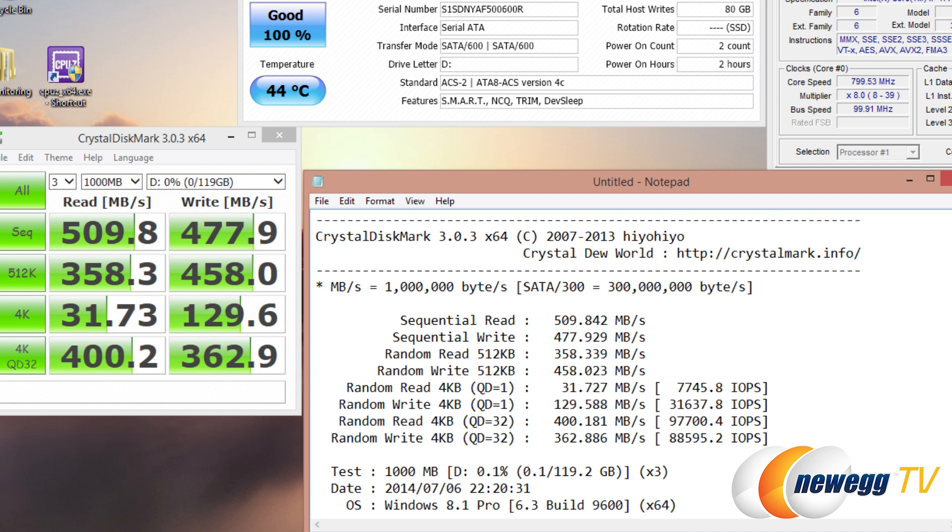Lastly, we have Crystal Disk Mark, a very popular free test you can download and run at home to see how fast your drives are. We got over 500 megabytes per second on the reads — about 510 — and 477.9 megabytes per second on the writes, which is beyond what's stated on the box. 4K tests are very important for at-home usage and have the biggest impact on day-to-day tasks and computer responsiveness. At queue depth 32 we had over 400 megabytes per second, equating to just shy of 100,000 IOPS on reads, and 362 megabytes per second on writes — just shy of the 90,000 IOPS advertised on the box.